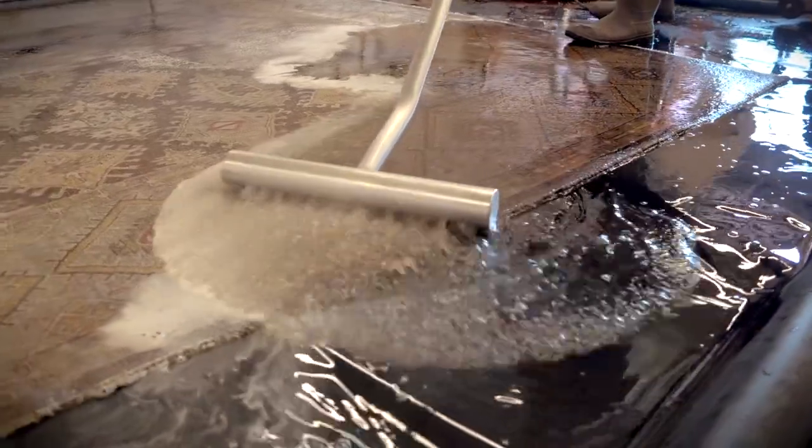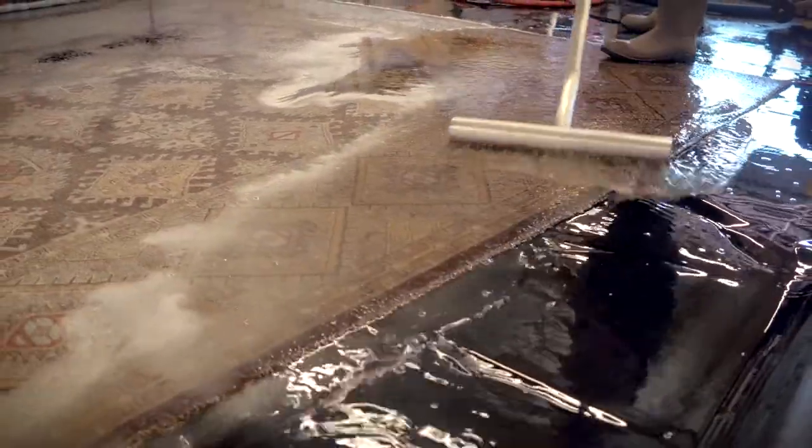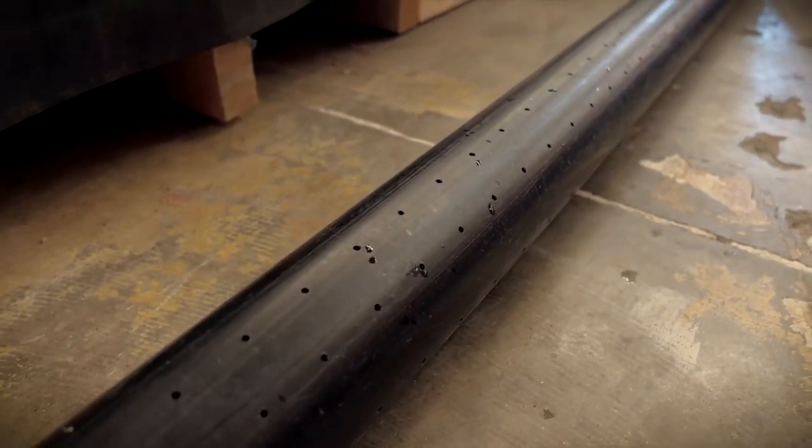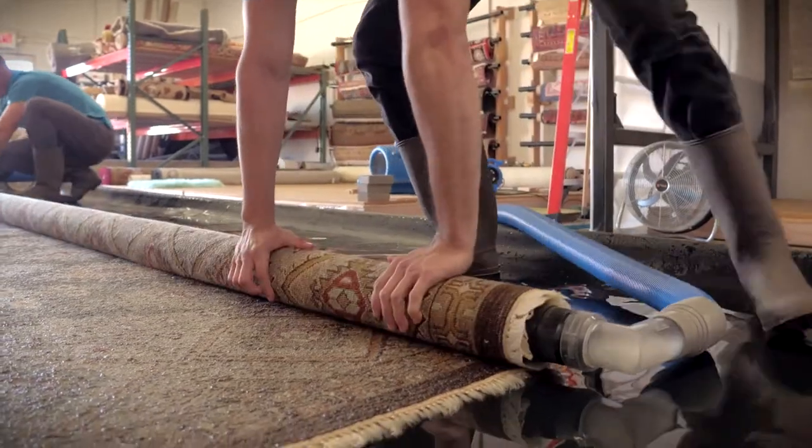Hi, my name is Scott Goulliam and I'm with Rugworks in Mesa, Arizona. I get asked all the time: how do we get the water out of the rugs? When these rugs are soaking wet, they weigh hundreds of pounds, and we have certain tools that help us get through the drying process.